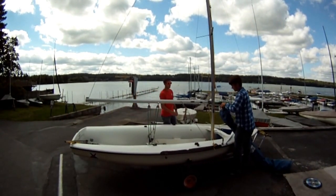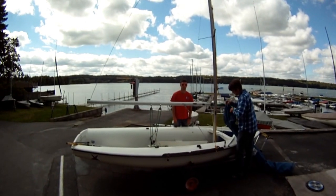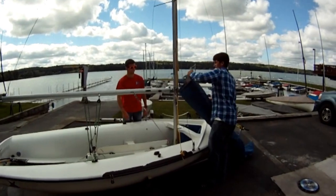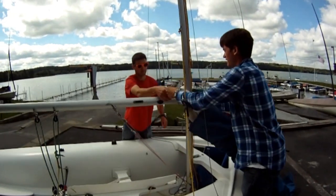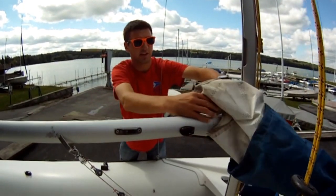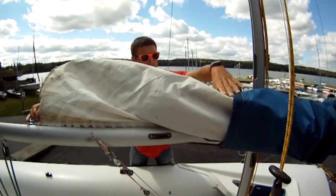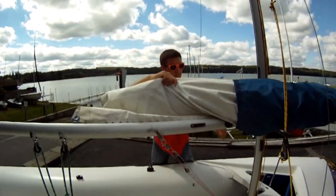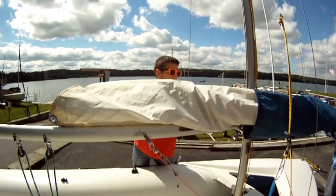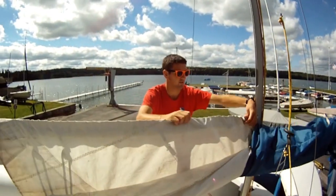We're going to take the main and the jib, which will roll together out of this bag. Now we're going to start to feed it — you insert the slug and the sail into the track. Nick's going to continue pulling, and I'm going to continue taking the sail bag off. This way, the sail never touches the ground and you can make sure nothing ever gets angled, clustered, or causes a problem.